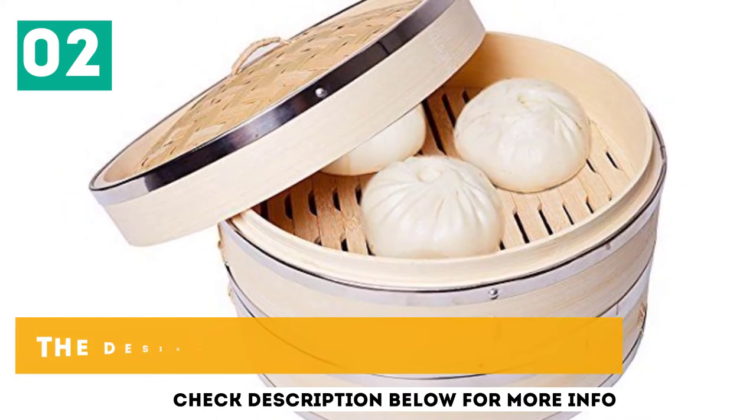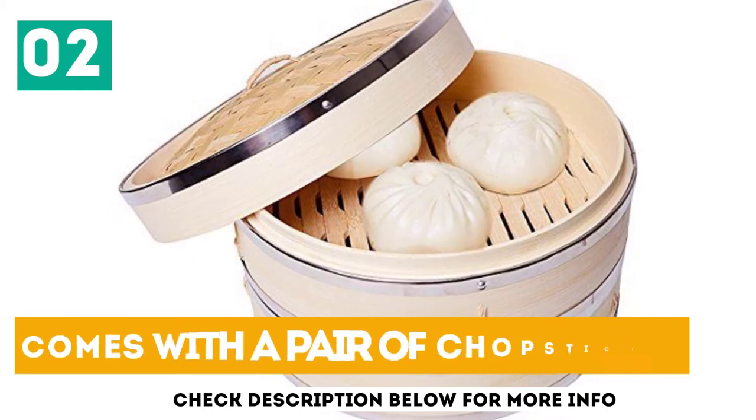Created in two tiers, the design is very sturdy and durable. Comes with a pair of chopsticks.